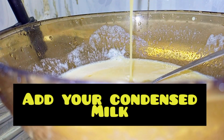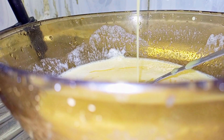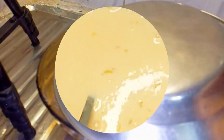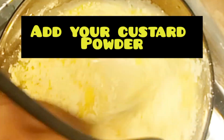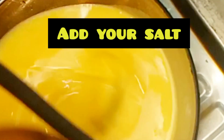Then add your condensed milk. Then mix well. Then add two tablespoons of custard powder. Then break another egg. Then add your sauce.